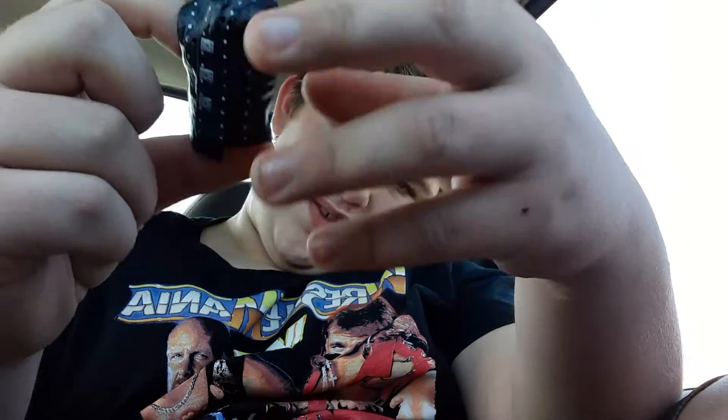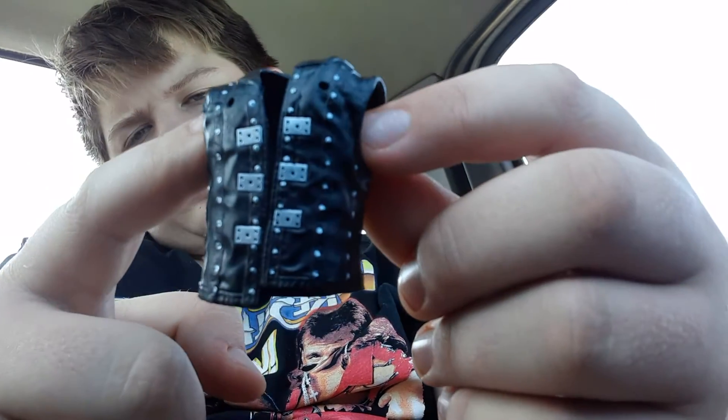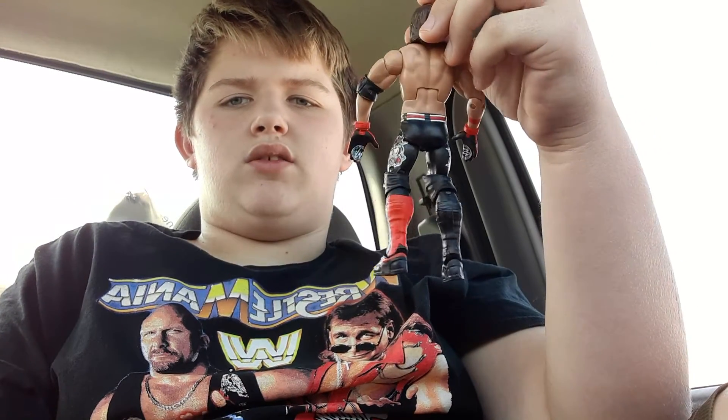Okay, let's take a look at this AJ Styles vest if y'all have never seen it — it's just like that, with the white on the back and everything. There it is. I'm just gonna put it right in front of the camera. I wish I had another red knee pad up there, but I don't. I don't know why he wore mismatched knee pads — it's kinda weird, but that's AJ Styles for you.